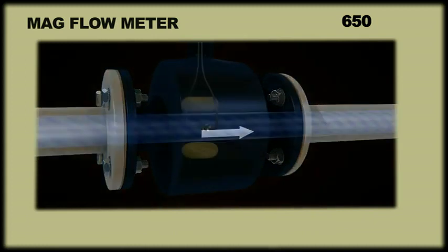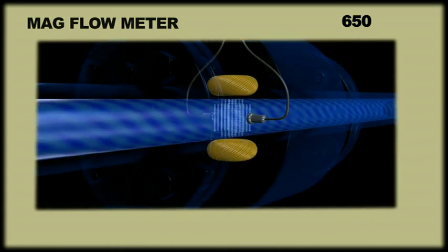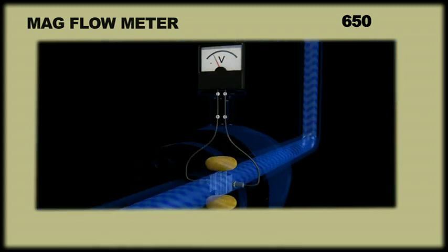The working of this instrument is very simple. When a magnetic field is applied around a pipe, the flow of a conductive liquid through the magnetic field will generate a voltage signal to be sensed by electrodes located on the flow tube walls. This voltage generated is directly proportional to the flow.